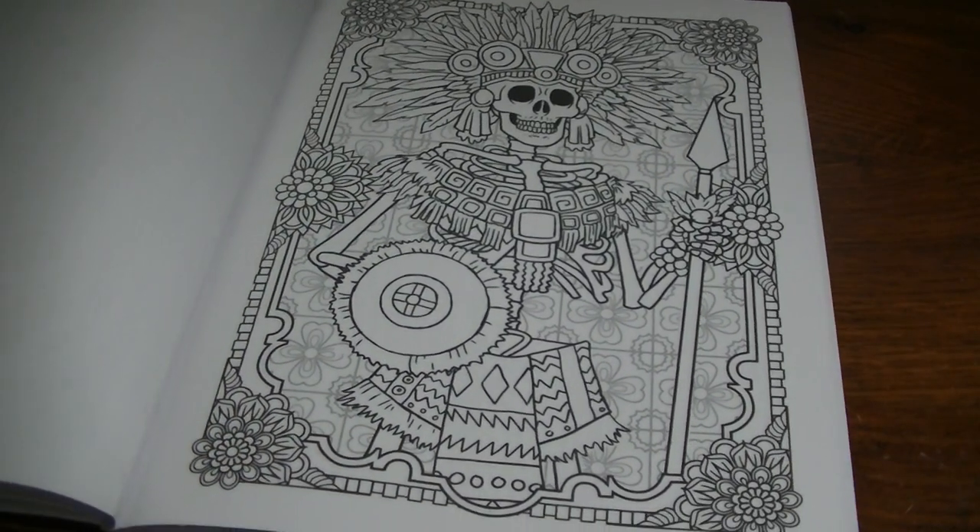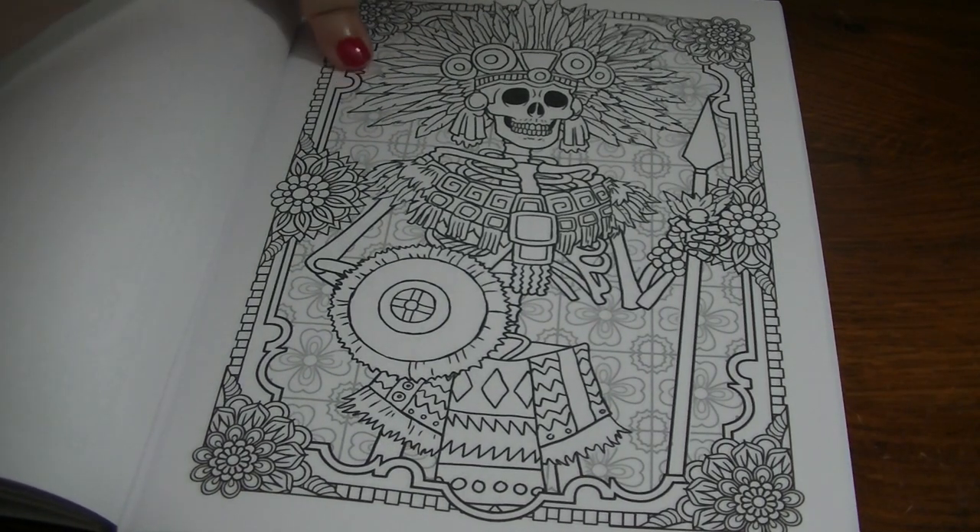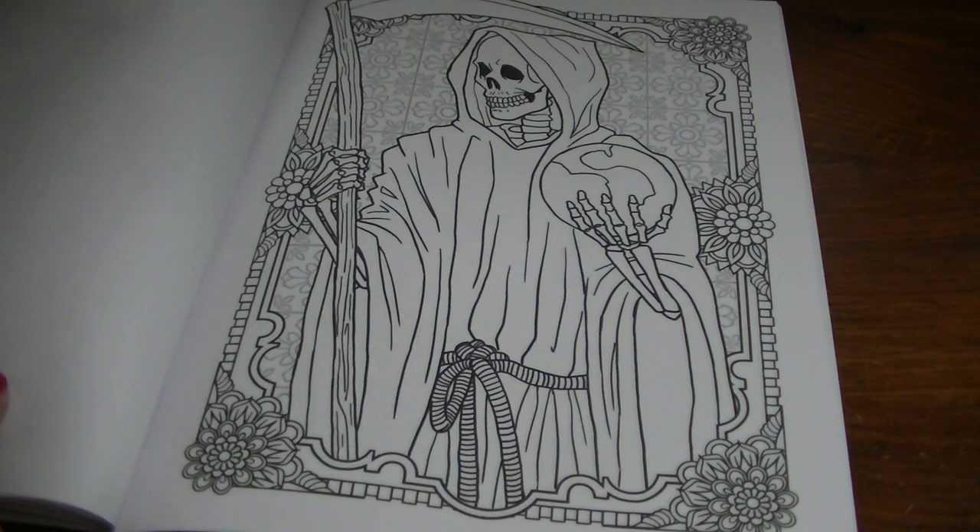They're just different, and that's what I like about it. Because I have so many Day of the Dead books that are just repeats of Sugar Skull after Sugar Skull, and this is just different — something different.